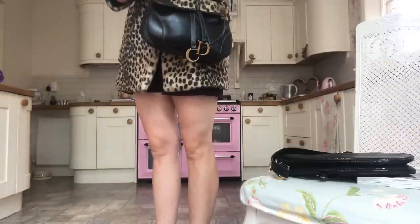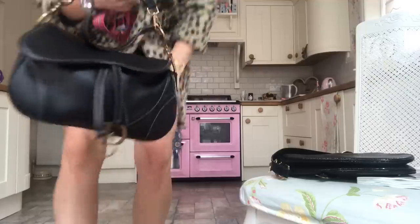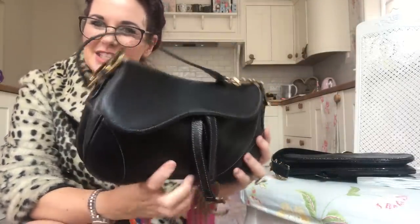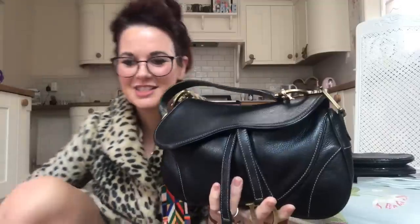It's quite a Marmite bag — some people absolutely love them, some people hate them. I know it was a lot of people's first designer bag back in the 90s when they came out. Do we think the trend will continue or will the bubble burst? It fascinates me how it's come back into fashion — I just think it's amazing, I love handbags.